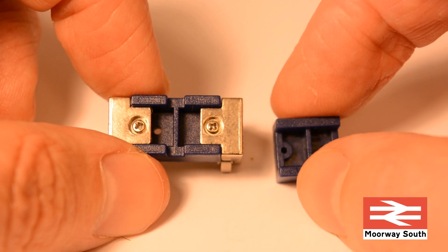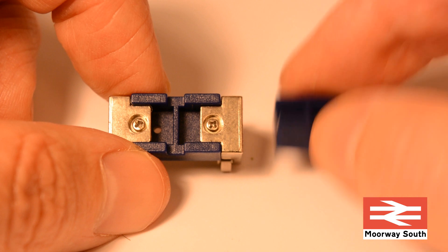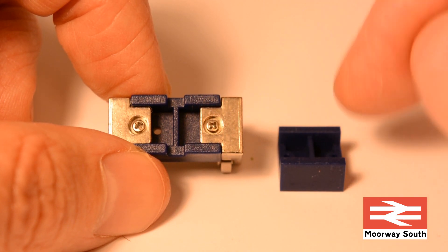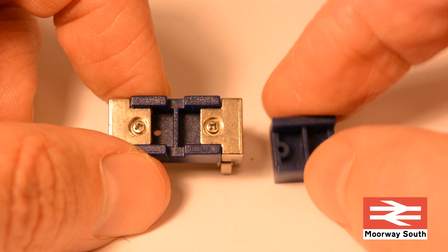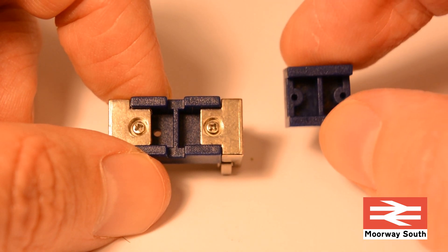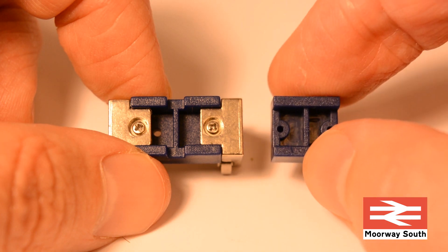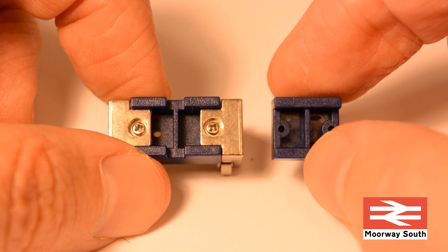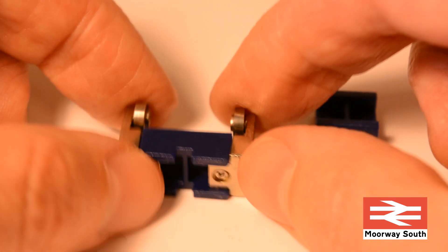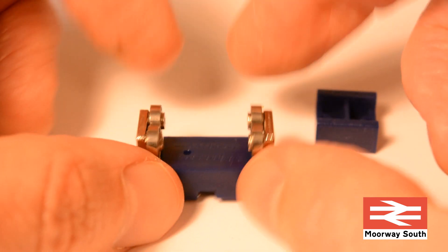I've noticed that undoing one of these screws - it's a self-tapping screw in fairly soft plastic - so you have to be really careful if you do change it. Don't over-tighten it because you would soon rip the hole out of the plastic and have great difficulty screwing it back in. That's not a problem for me as I'm just going to leave them exactly as they are.